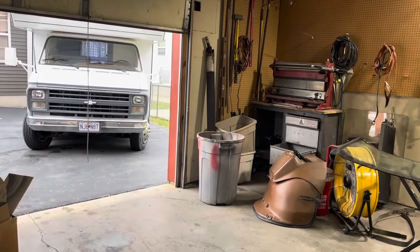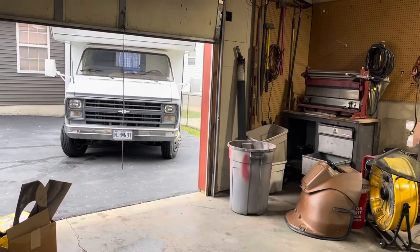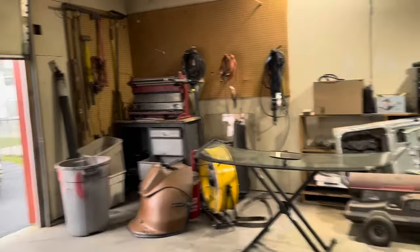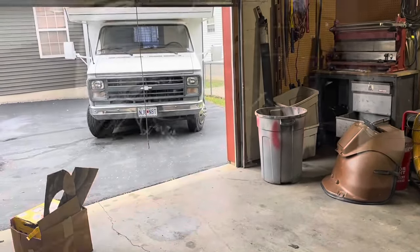Now that I've done a motor swap on that and just pulled this motor out of the other van, I should be good to go on these vans. I should be able to wipe that thing out in no time. All right, back in a little while.